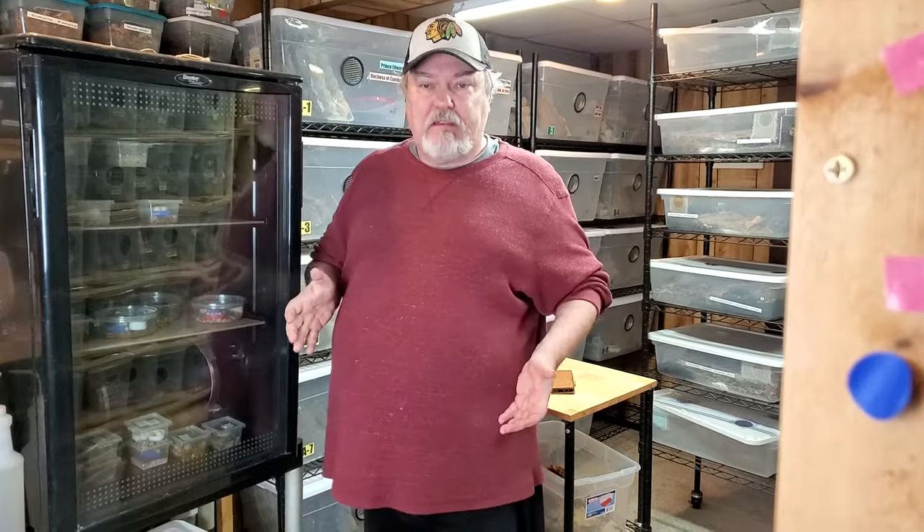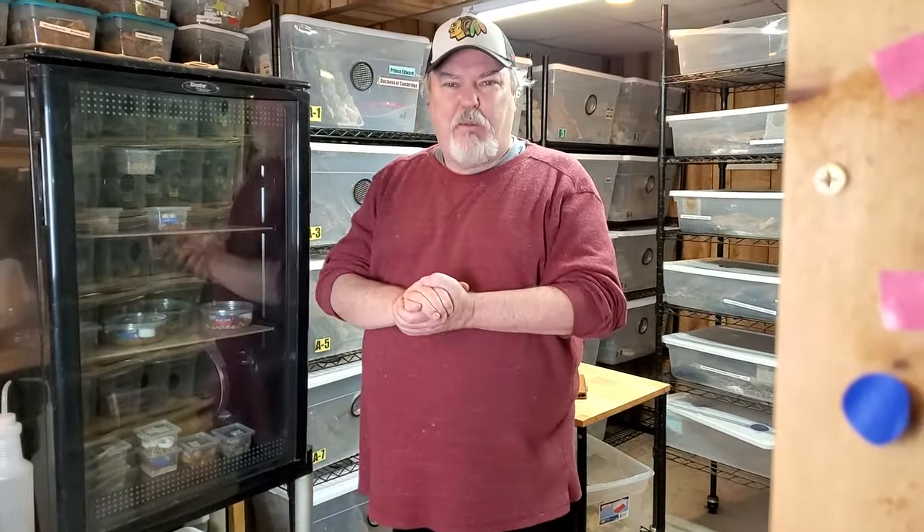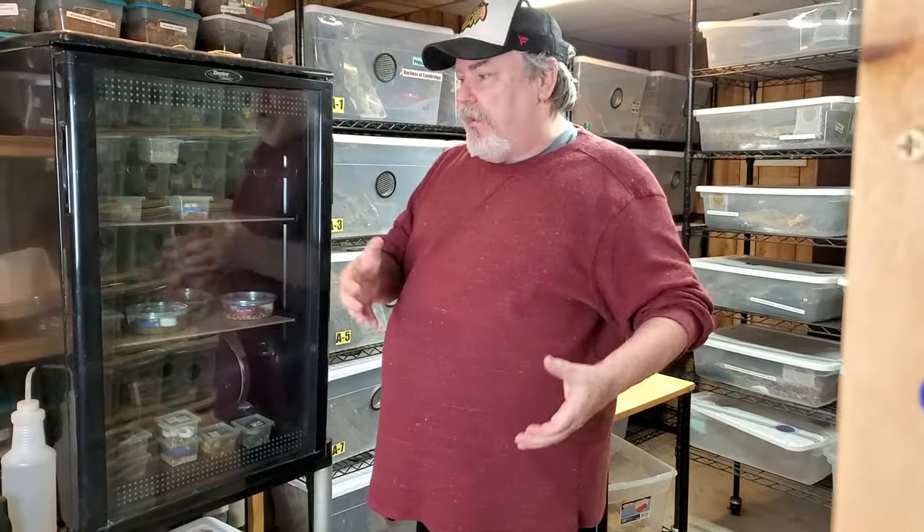You're going to ask, what's it doing in the middle of my room? Well, we just had a hot water heater issue — we had to pull out the hot water heater. Usually this is in the other room, kind of behind everything, but we had to bring it out here, out of the way, while we replaced that hot water heater.